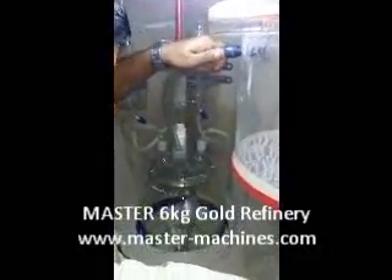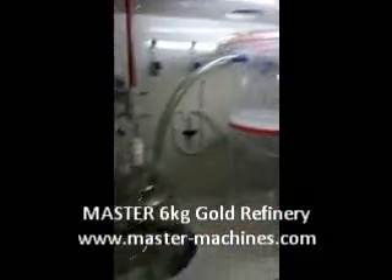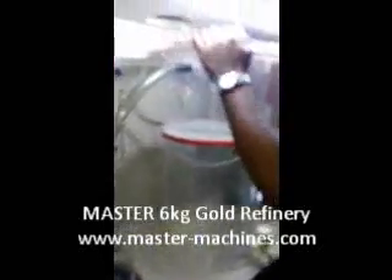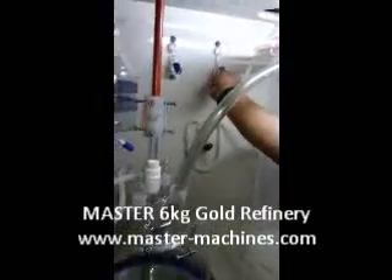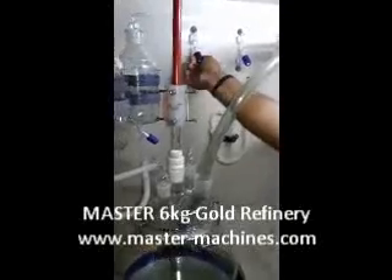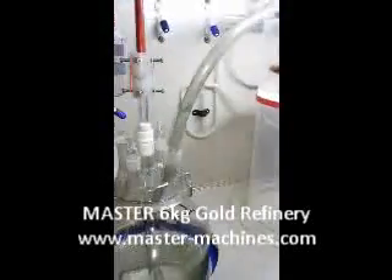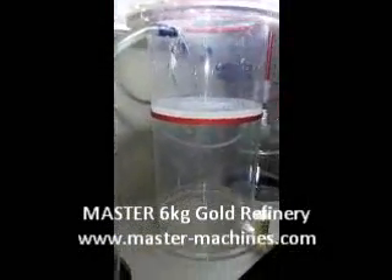Then you fix this pipe, which is provided, to the center. You connect — once the urea is done and the mixture is done — to the filter system which is in the middle. Open this valve once the urea process is done, as shown, and close this valve, so as you can see, the mixture is getting poured into the filtration chamber.